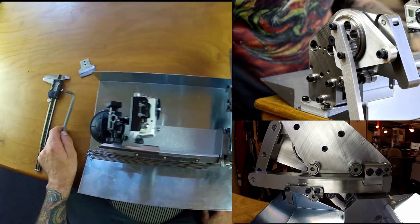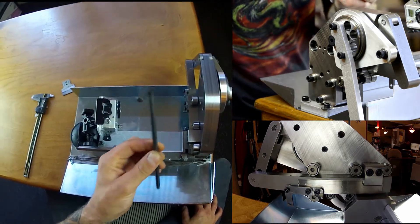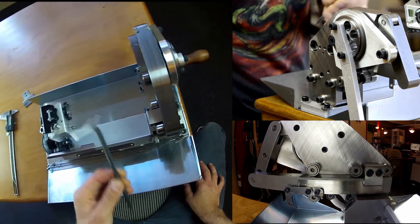Alright, today I'm going to show you how to set up the Phil Wood spoke cutting machine. To start, make sure you have a quarter inch Allen, not a six millimeter.